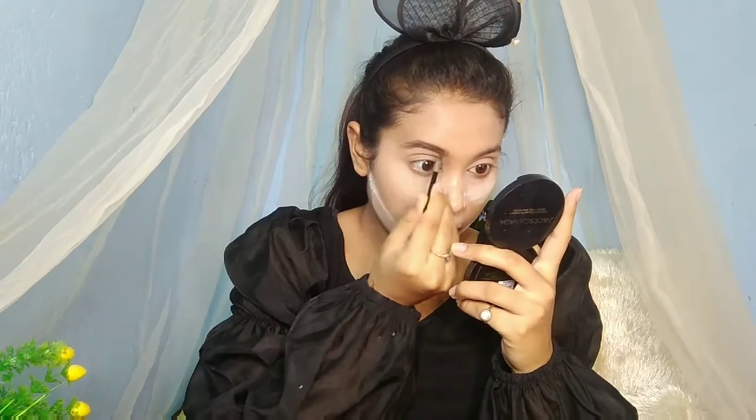Then I'll fill in my brows. I'm using Makeup Revolution Brow Pomade — it's a good brow pomade that will naturally fill in your brows. As you can see my brows are not very heavy, so I'll darken them up. I'm using a brown color shade — I don't use black. You can use brown or grey instead of black.